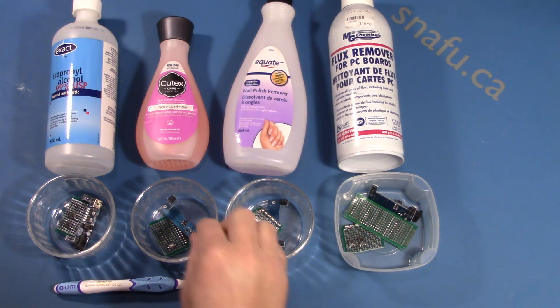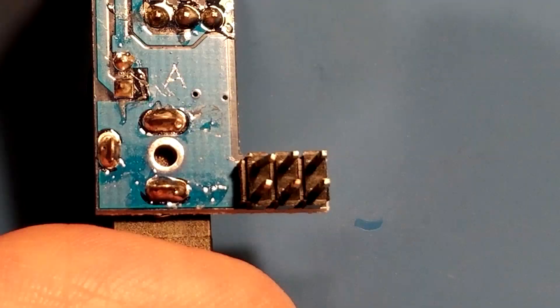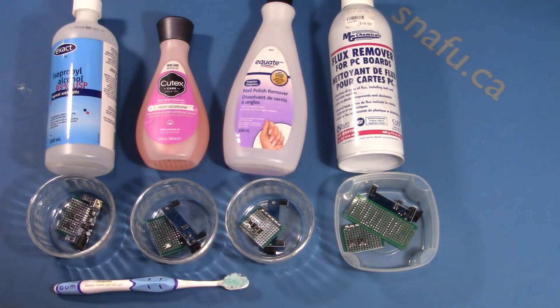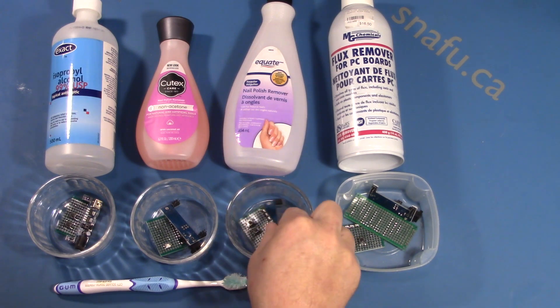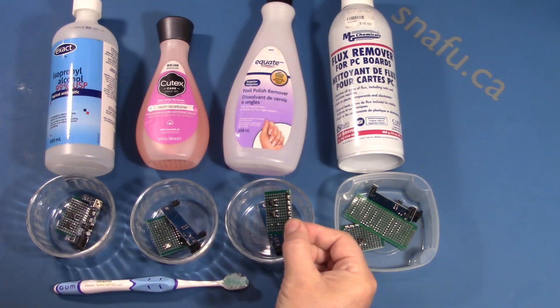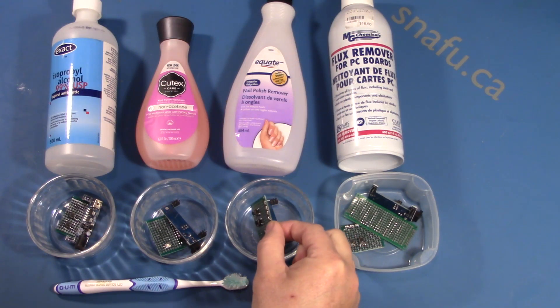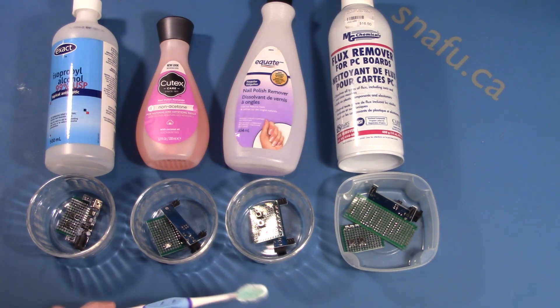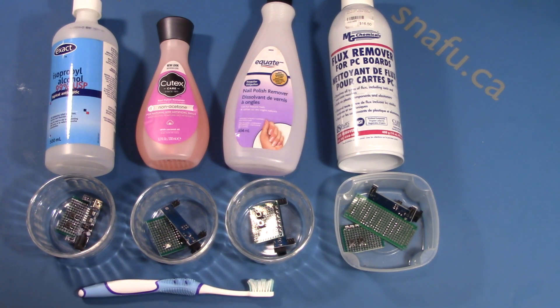I've got some sample boards here. These are just little power boards for a breadboard, but they have some flux residue on them — flux residue that's been there for a while. I've also got some other boards I soldered up. We'll get some close-ups in a minute. For the test, I'm going to put a little bit in each of these bowls, give it a little scrub with everybody's favorite tool, the old toothbrush, and see which comes out as the best flux remover.